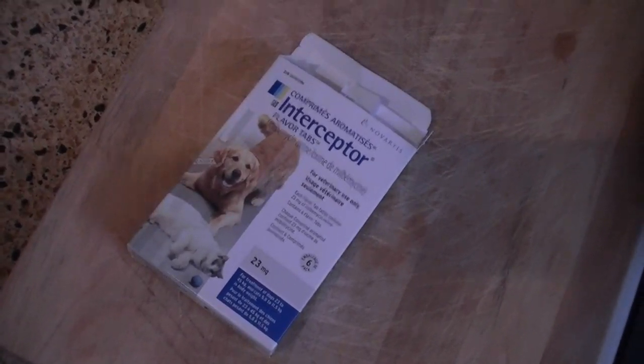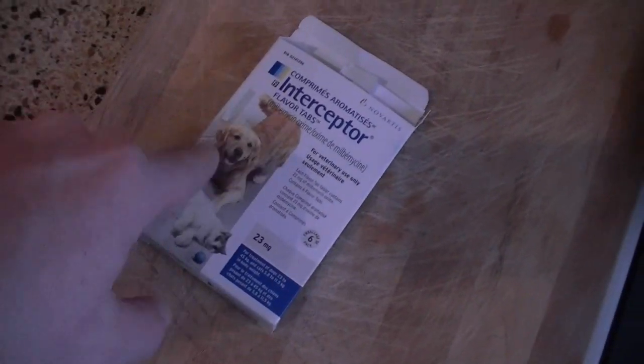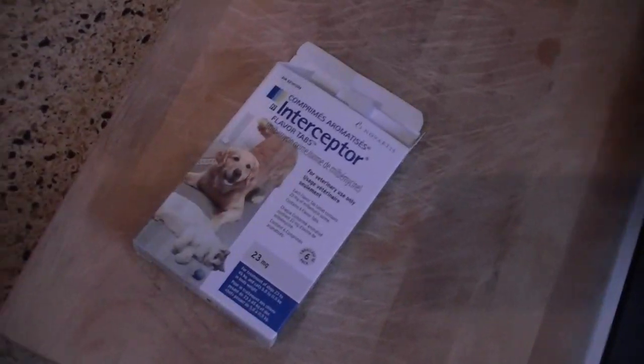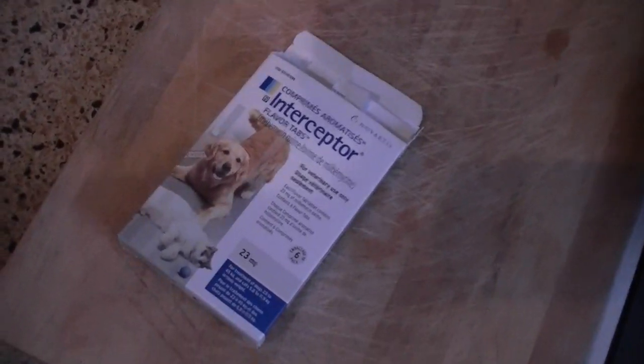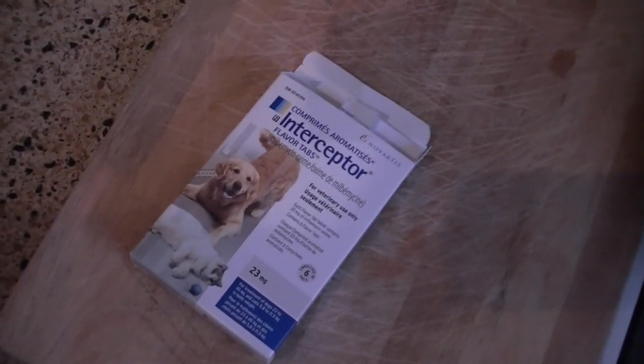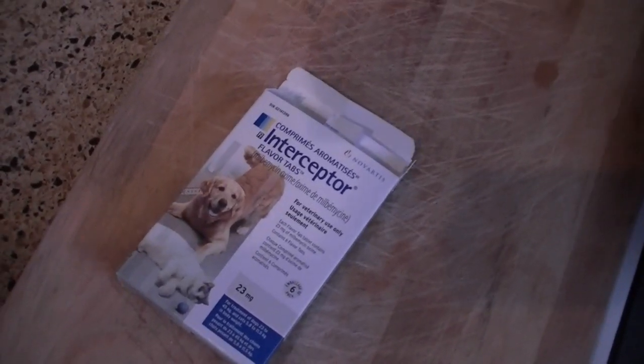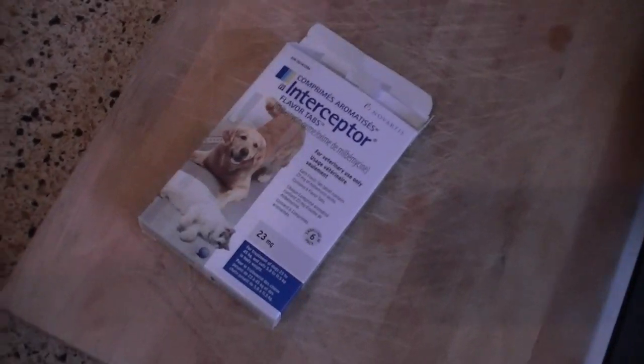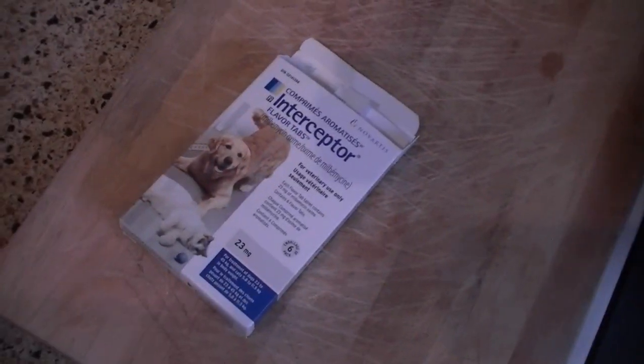So I've done some reading and research, and apparently Interceptor for dogs will kill red bugs, black bugs, stuff like that. The only challenge is, one, getting all your crustaceans out of the tank, and two, all your pods are probably gonna die. That's okay — pods come back pretty quick, so I'm not too worried about that, and I don't have any pod eaters.